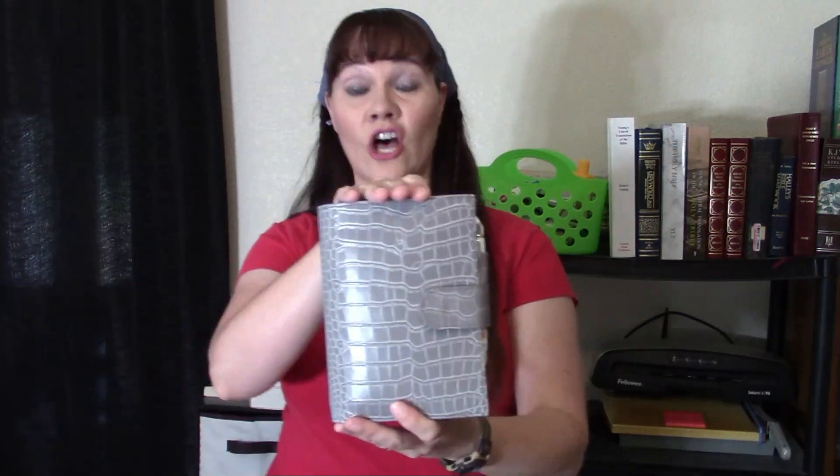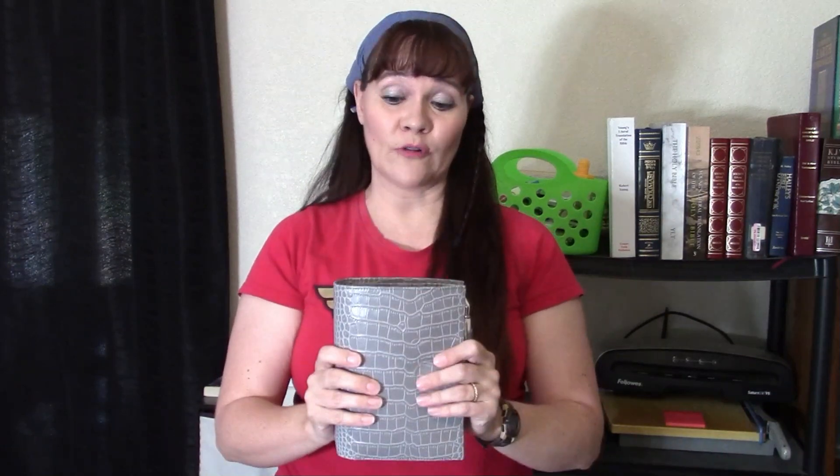This is a personal luxe size Moterm ring planner. It's got inch and a quarter rings in it — it comes with 30 millimeter rings, but I took those out and put in inch and a quarter Franklin Covey rings, which is just a hair bigger. It's in the gray Croco. I love the gray Croco; I think it's definitely one of my all-time very favorite Croco colors. Moterms are real leather but affordable and fairly nicely made for the price.